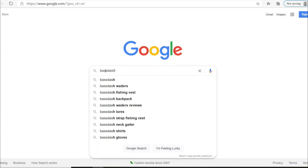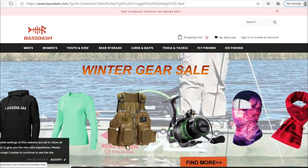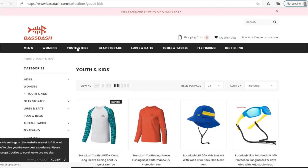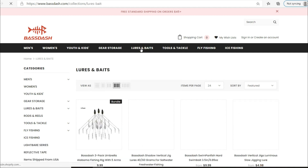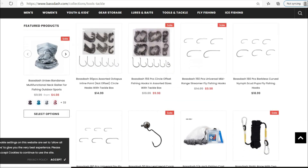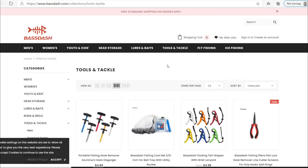Real quick, I want to give a shout out to Bass Dash. They reached out to us here at G4 Outdoors to check out some of their equipment and clothing at BassDash.com. You can check out all their variety of stuff from men's to women's. They even have a section for youth and kids — I'm a big proponent for getting your kids out fishing. They also have storage such as tackle boxes and terminal tackle storage, lures, Alabama rigs, swim baits, hooks, tools, pliers, all that stuff. So go to BassDash.com and check out the variety of equipment they have over there. Let's get back into the video.